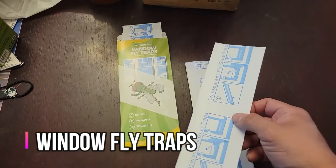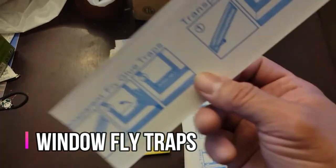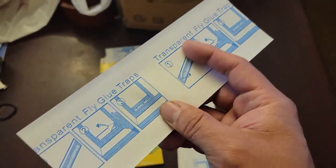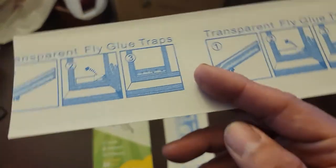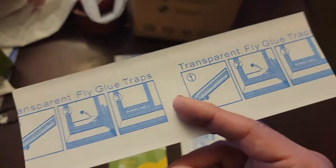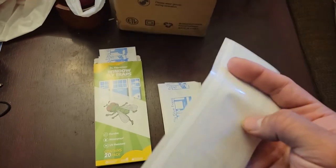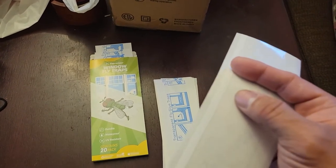Today we're going to bring in the window fly traps — you get 20 of these. This part right here is where the flies are gonna be attracted to; there's a scent for them to get stuck in. Now this part right here, there's only one part that's double-sided, which is the top.